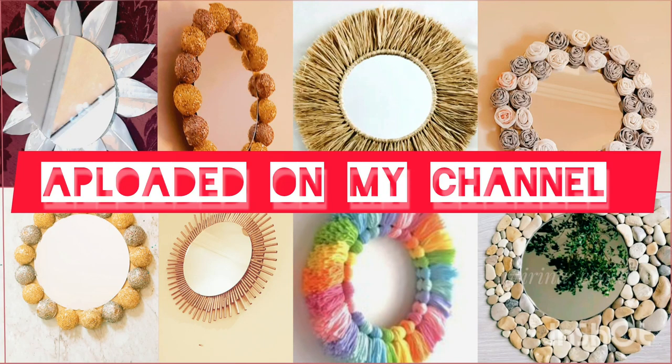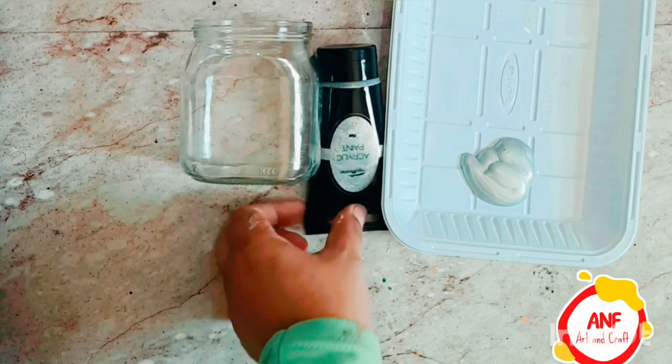Welcome back to my channel. I will give you new ideas every day. Please stay with me, like, subscribe, and share.